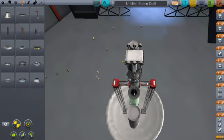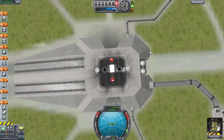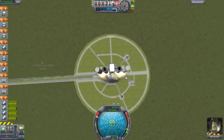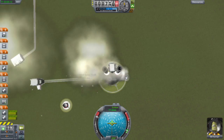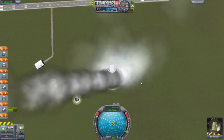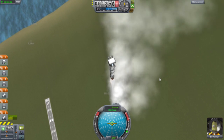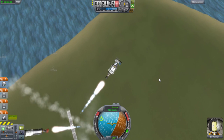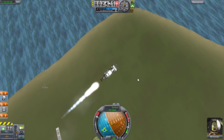We're back on the launch pad. Let's throttle up and launch! You can see both side booster sets going. Click Space and there they go. Click Space again when they're out of fuel and those drop off. Click Space again and the center engine fires, and when finished click Space to get rid of that stage.